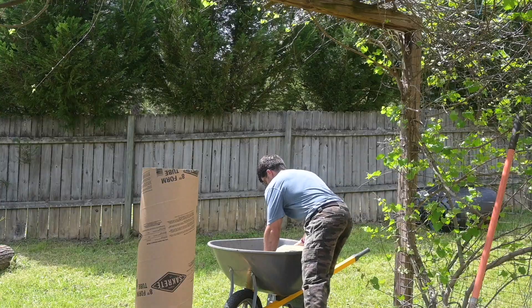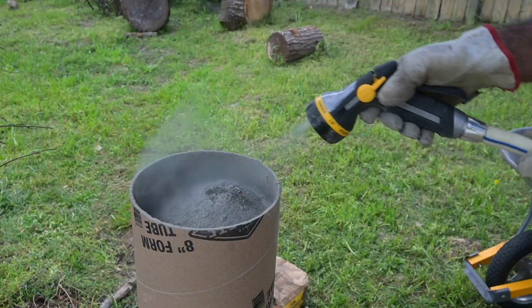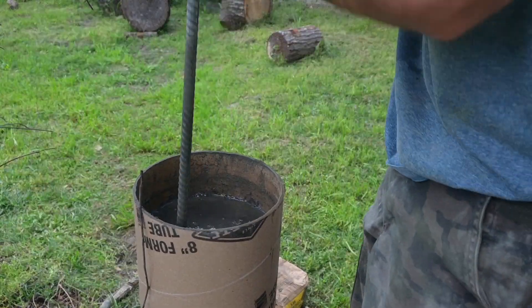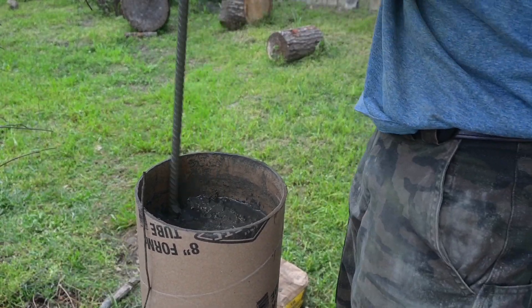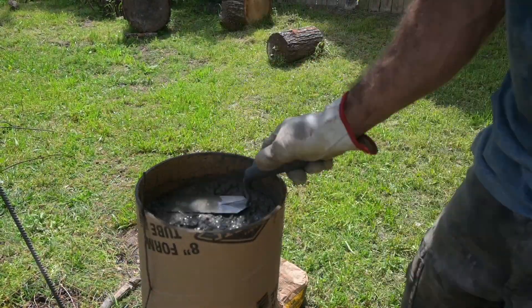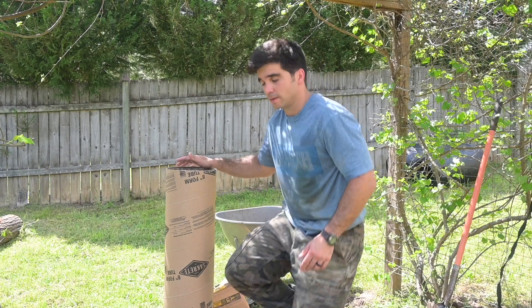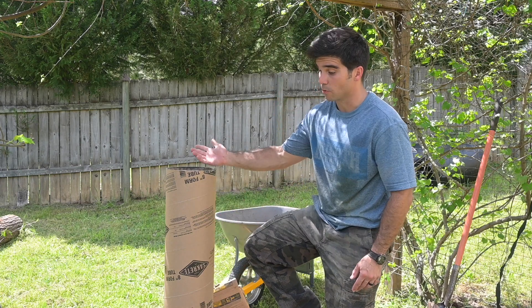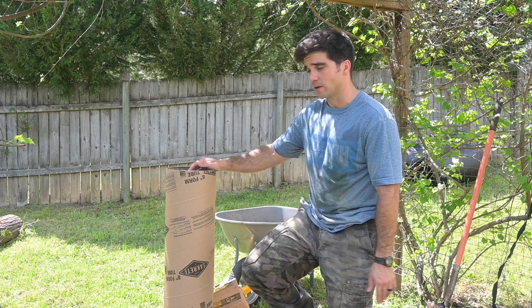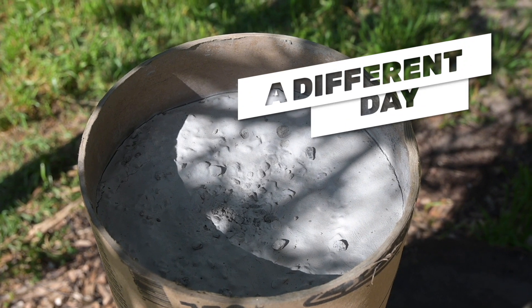We have one more bag left. So we finished filling the tube form — that took about maybe 20 minutes to do two and a half bags. You've also noticed that I haven't wetted the outside of the tube, because that would be cheating. Normally this tube is submerged below ground level, but if you do have space around it, feel free to wet the ground around it. We're going to let it cure for about 24 hours and see what it looks like on the inside. We're going to cut off the cardboard, expose it, and then try to break it apart and inspect it.